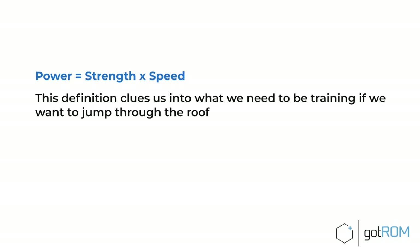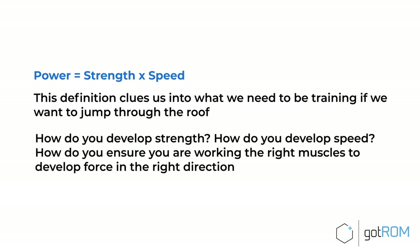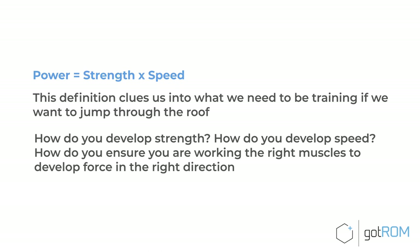In other words, to jump higher you have to get more powerful. Here is the exact formula: Power equals strength times speed. This simple definition tells us what we need to be training — how do you develop strength, how do you develop speed, and how do you ensure you're working on the right muscles to develop force in the right direction, aka vertical force production?